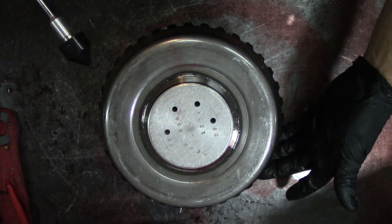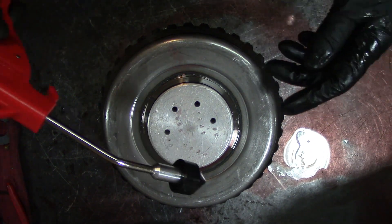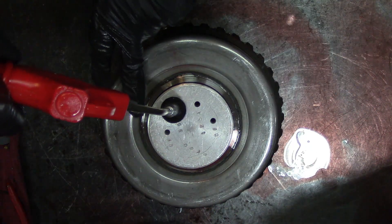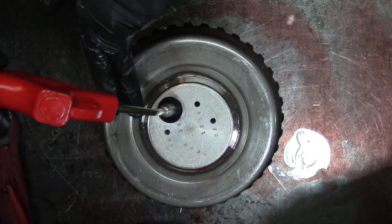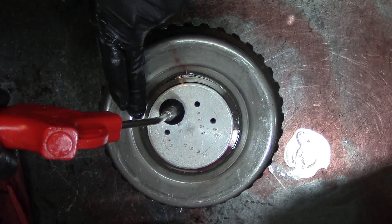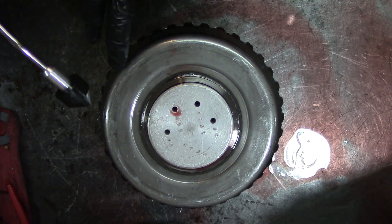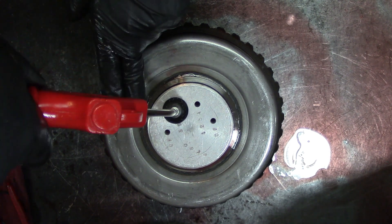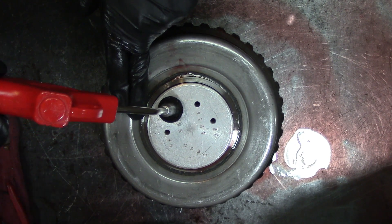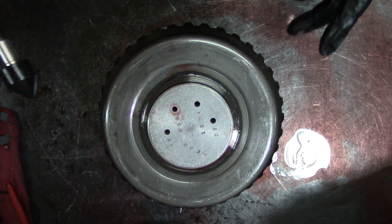I'm about to air check this because I noticed the 3.5 reverse frictions are kind of burned up. I have my blow gun and I'm going to put some air on the 3.5 reverse circuit, plugging the hole like I always recommend. You can see this drum is cracked — there's air escaping with fluid and I'm barely throttling the air.